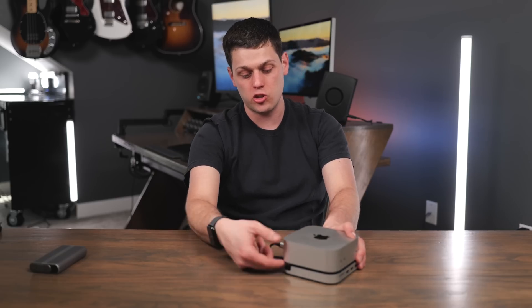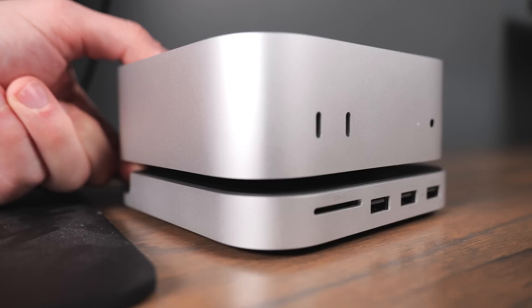One thing that's really cool about this is it actually raises the computer up enough that you can put your finger in and use the power button.